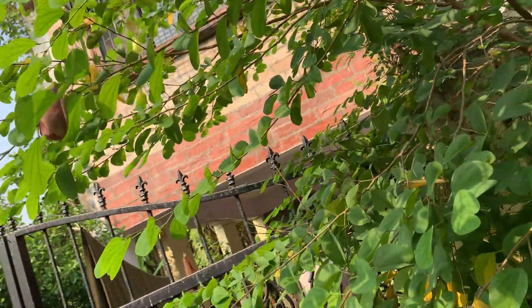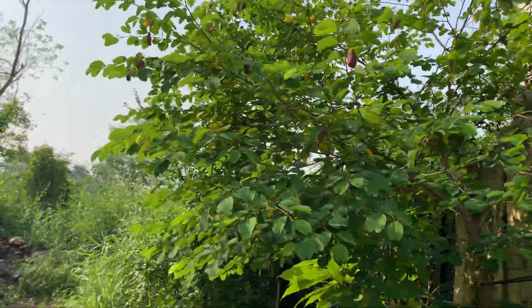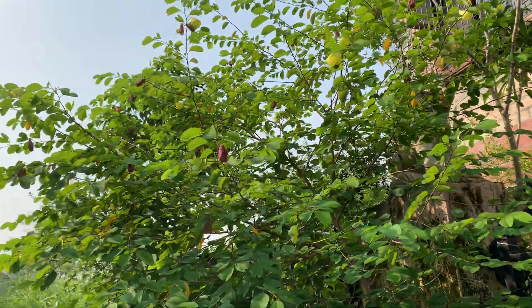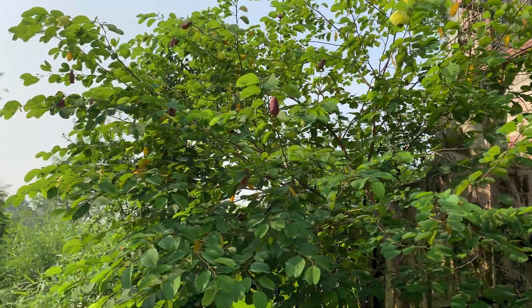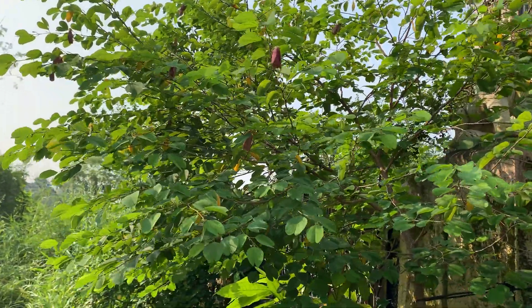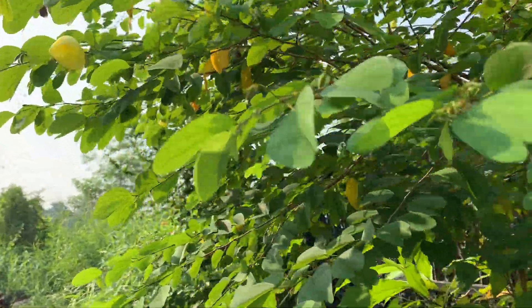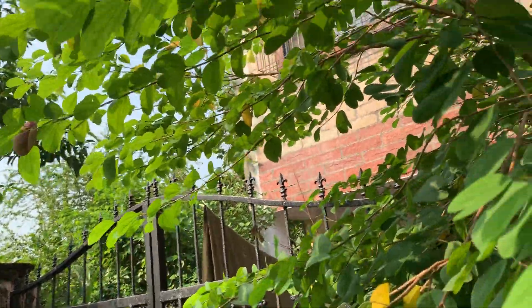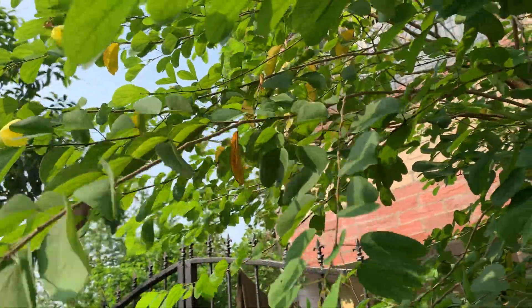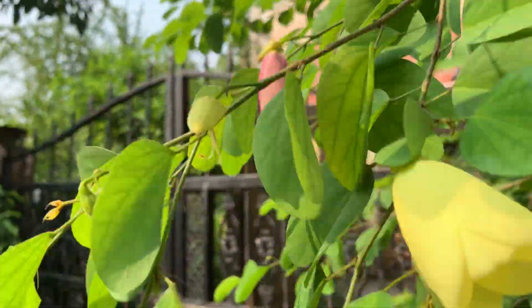I will show you from a long shot so that you can see the real plant. A lot of flowers are there. It is a sun-loving plant — it needs a lot of sunlight. This is the eastern side of my garden. If there is no sunlight, it won't flower. Without sunlight, it cannot flower.